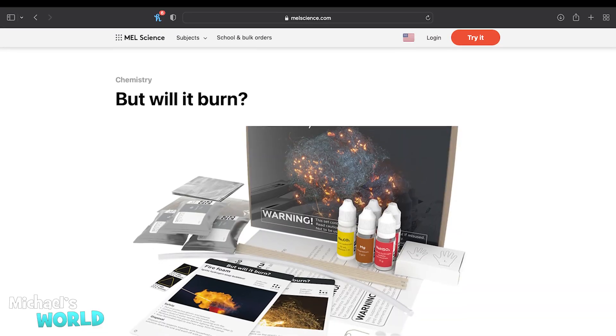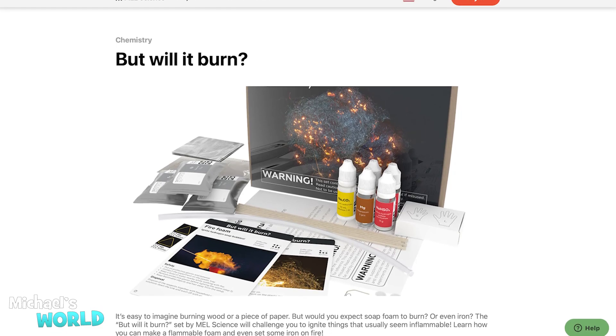I hope you guys enjoyed watching us ignite iron — let us know in the comments if you want to try it at home. It's from Mel Chemistry's 'But Will It Burn' kit. I know I mentioned we were going to be doing the fire foam, which is going to be amazing — it's going to have even bigger fire than you just saw, with a big reaction, because we're going to be igniting hydrogen soap bubbles. That's going to be really cool, so stay tuned for that video — we are going to do that in a separate video. This one deserves its own video too. Thanks for watching. Bye!